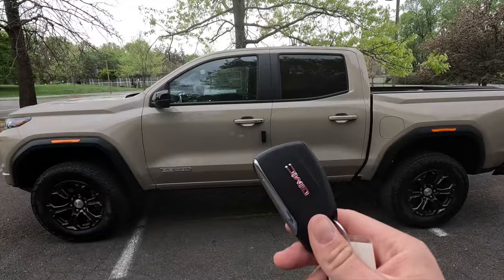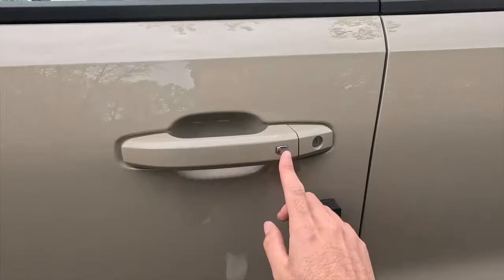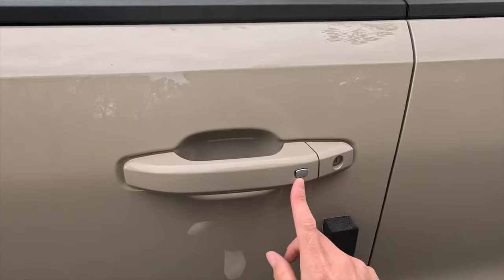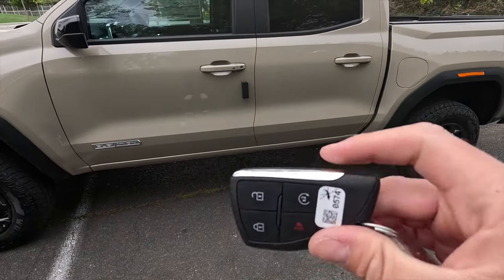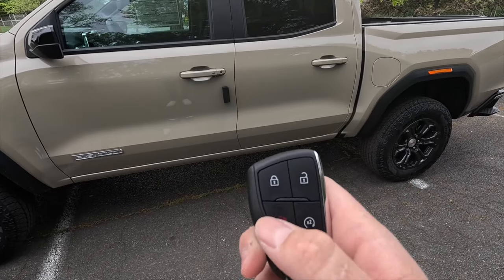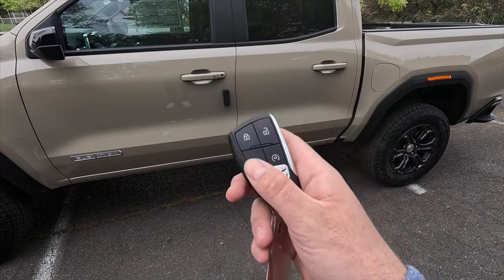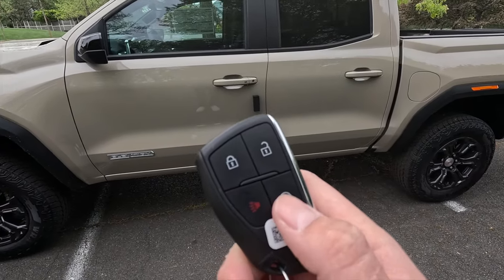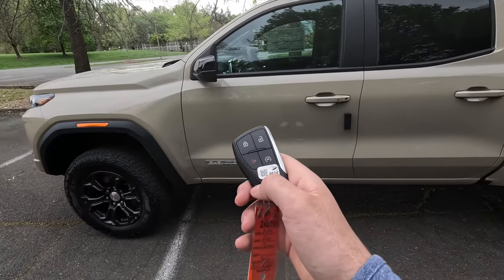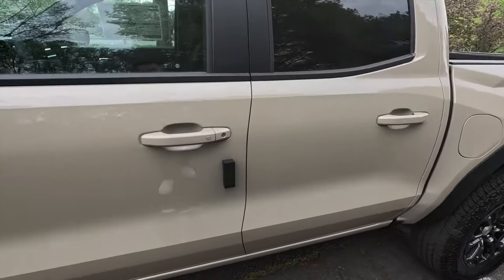Moving on into the interior — as mentioned, you get keyless access as standard. Just have your key fob in your pocket, walk up to the vehicle, press the button, and it unlocks. Press it again and it locks back up. The key fob is mostly satin black with a chrome accent strip. Functions include lock, unlock, panic, and with the $1,670 convenience package you also get remote start — press the button twice and she fires right up.